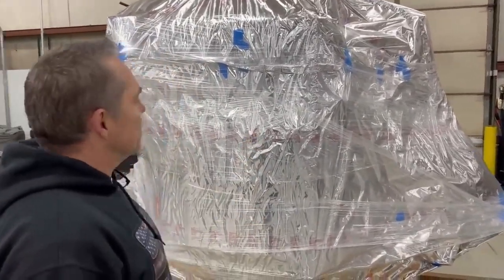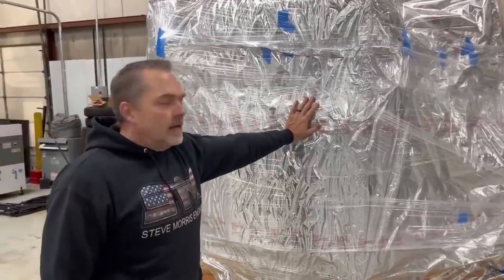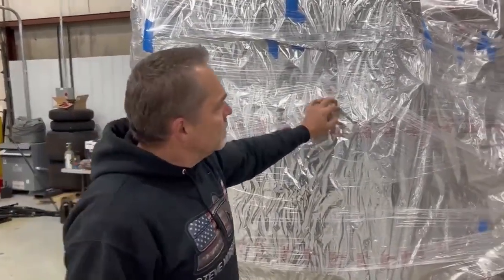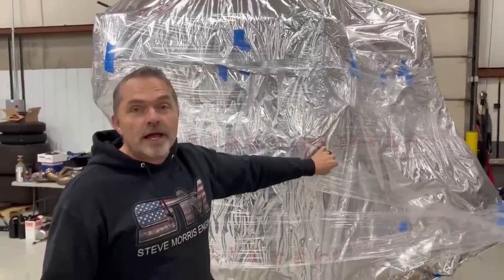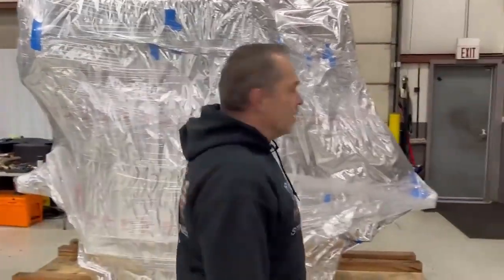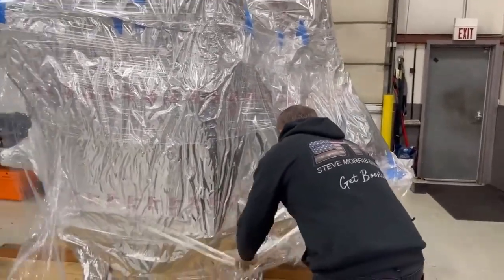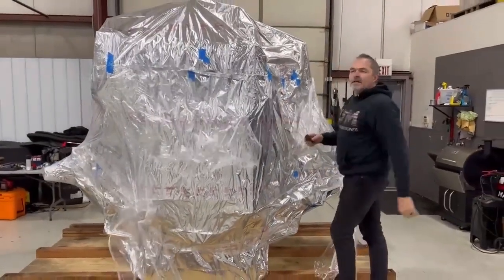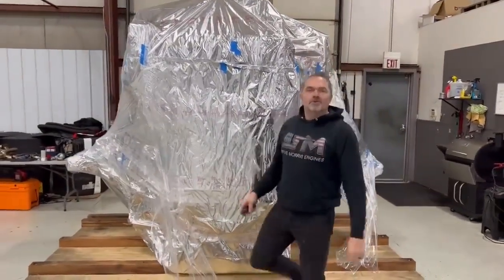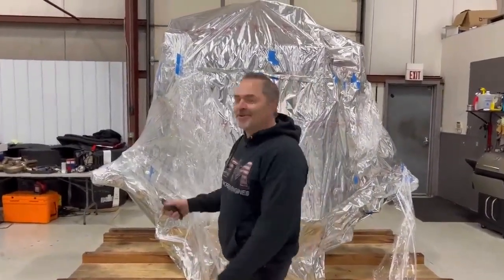Alex, who works for me, wants me to give him all the tin foil this thing's wrapped in because he's going to start building tin foil hats. Just FYI — and I can say that because Alex doesn't watch the YouTube videos, so he'll never know that I'm throwing him under the bus.